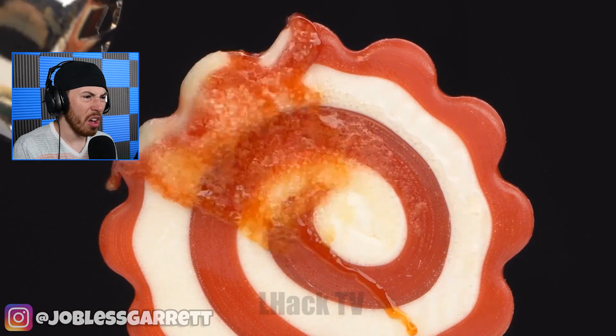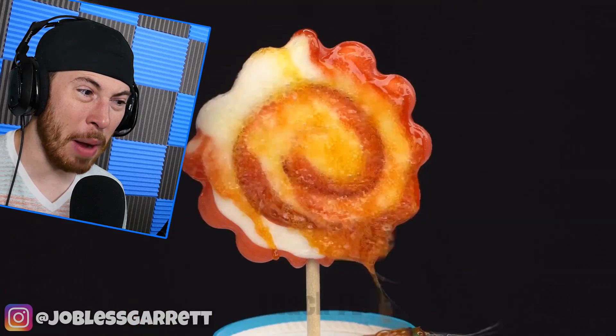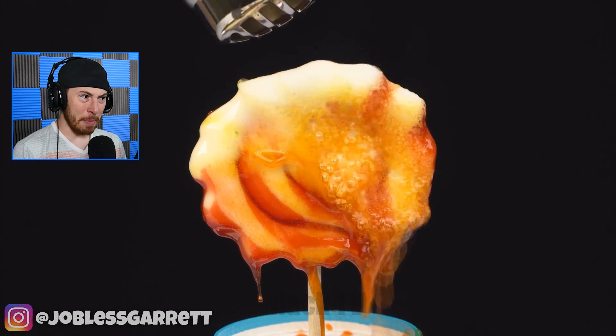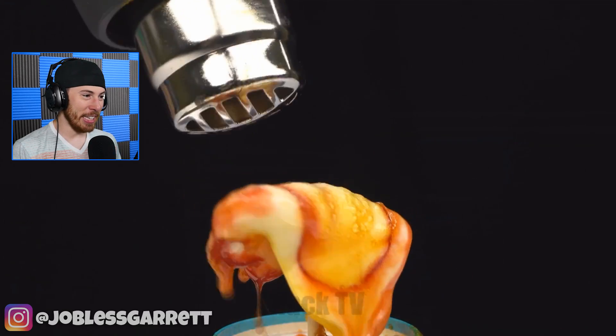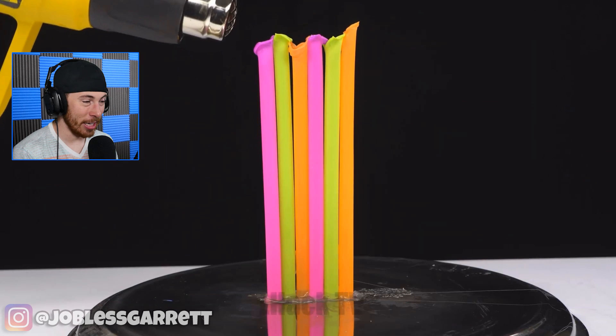Oh, a lollipop. Okay, that is disgusting. That's what goes in your body when you eat a lollipop. I'm never going to have a lollipop again. Nope. I can't even have them anyways, but that is disgusting. Literally gross.